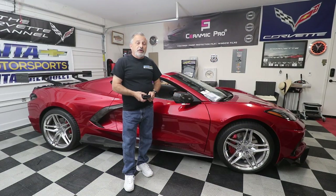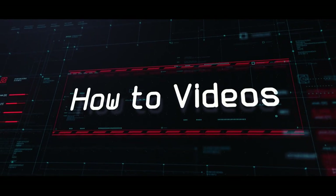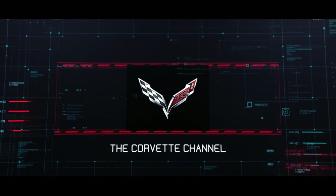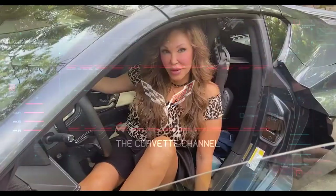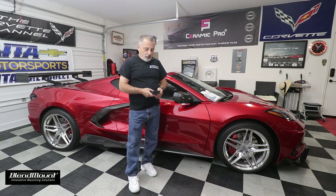Today we're going to be installing a radar detector in my C8 Corvette. I'm Donna Marie and you're watching the Corvette Channel. My name is Scott and today we are going to be installing a radar detector in my C8 Corvette.